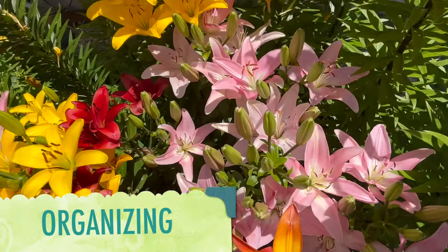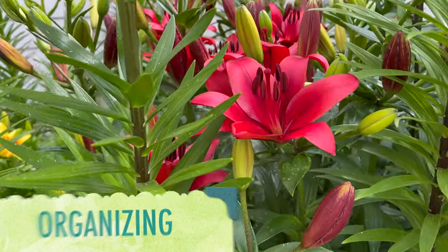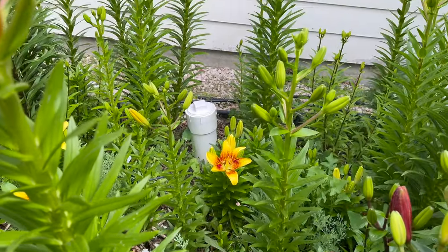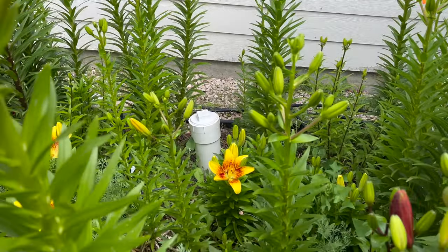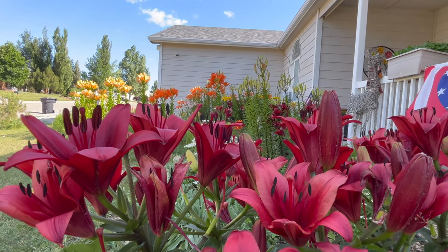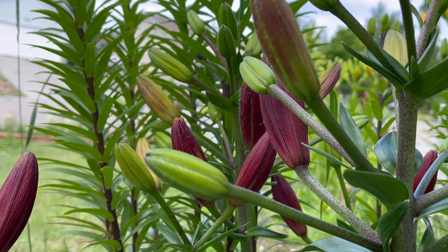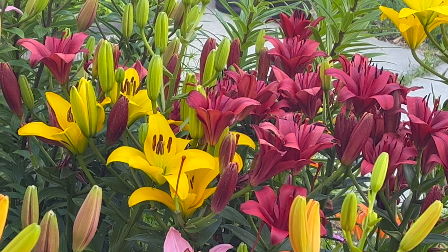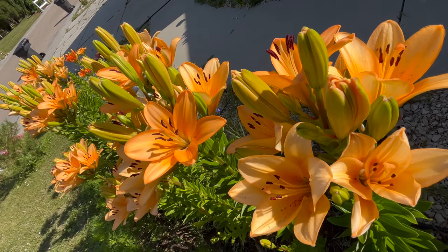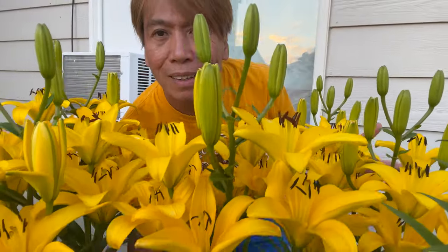And lastly, let's talk about organizing. As you can see in this video, some lilies are way taller than others and some are way shorter. I am organizing my lilies according to their height. For example, this red lily is hiding at the back of these taller lilies so it cannot be seen. So I found a reason to move them and relocate them somewhere they can be easily seen.